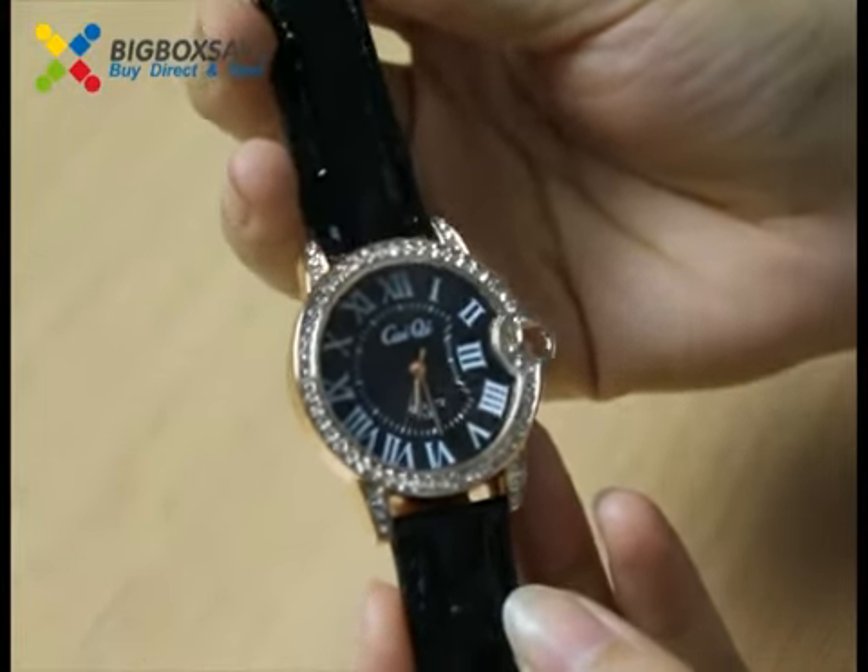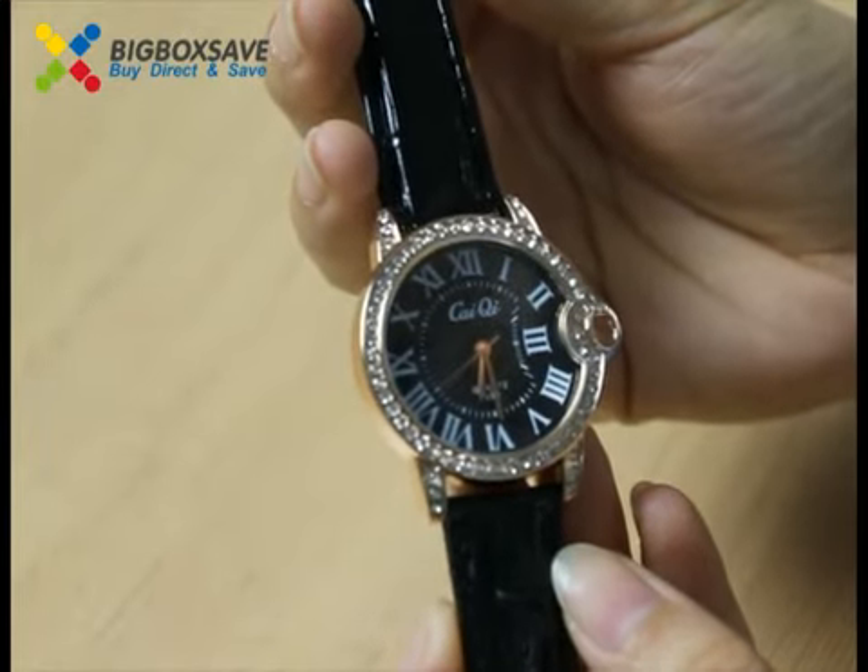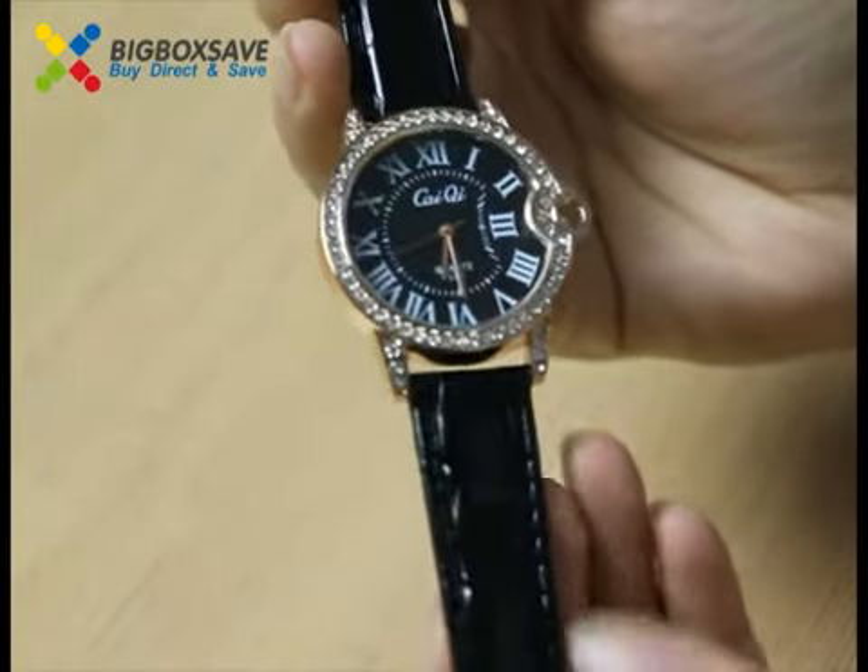This watch has four colors. They are red, white, purple and black. This one is the black one.